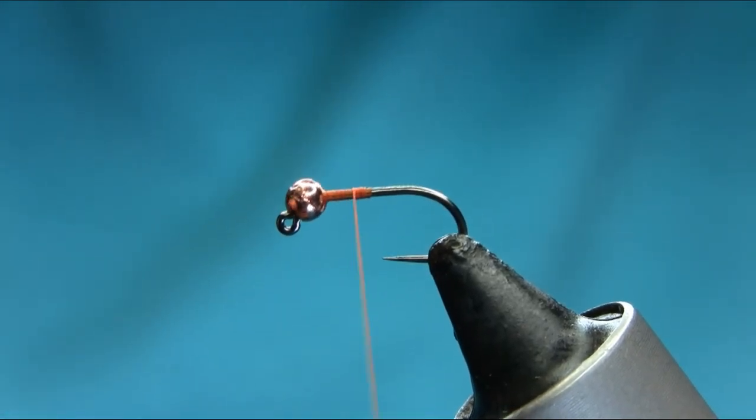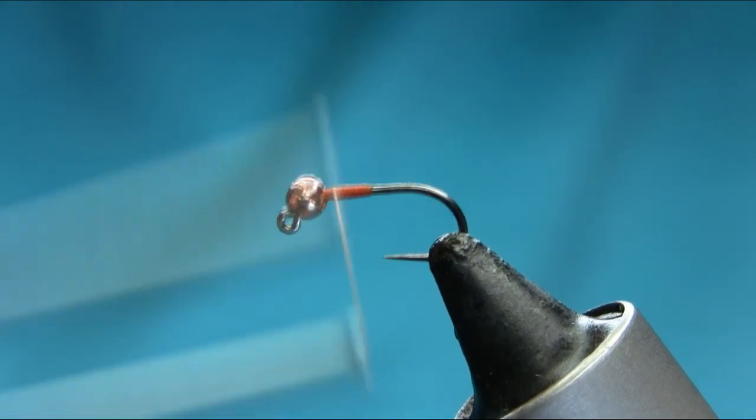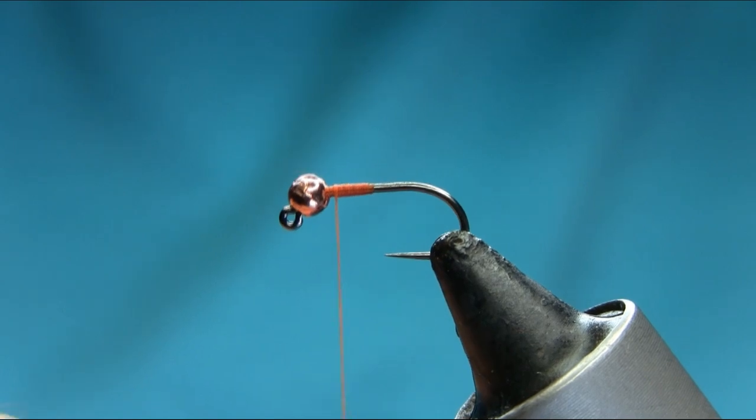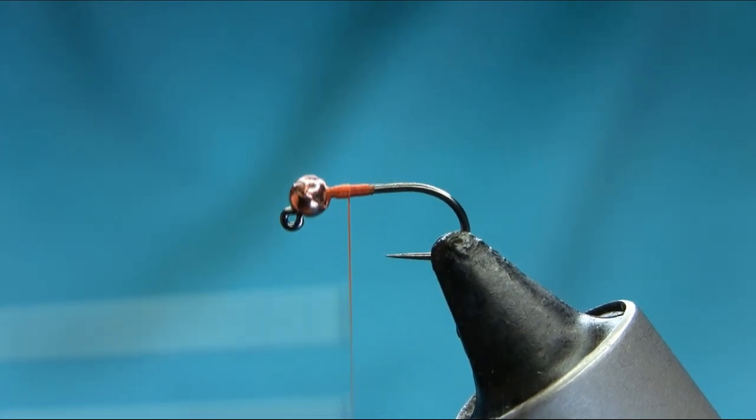I'm just going to come back to give a nice shape to the body. Just going to stay there — don't go too close to the bead yet.